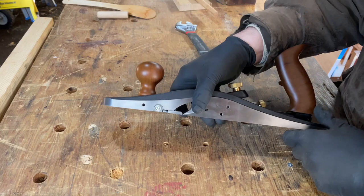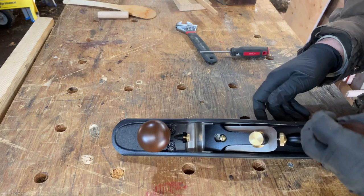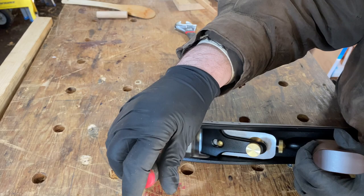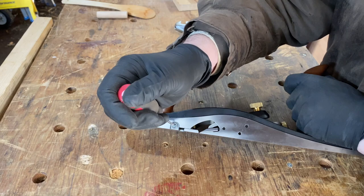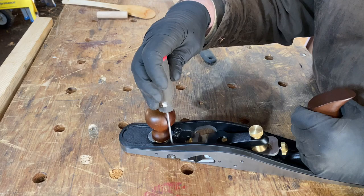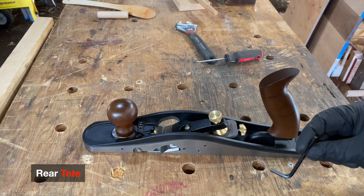There are chip breakers — knickers — on both sides. The knickers are adjustable in and out with a screw. You loosen this screw and then set the depth of the knicker by rotating it, then lock it in place where you need it.